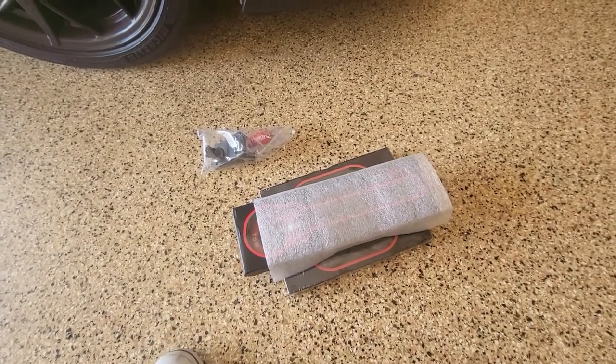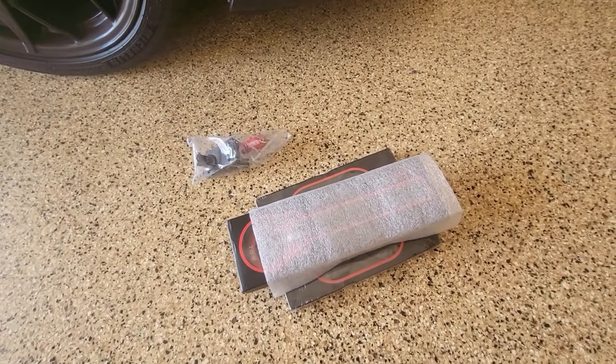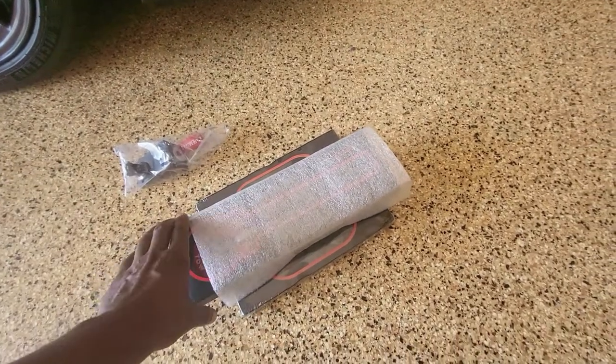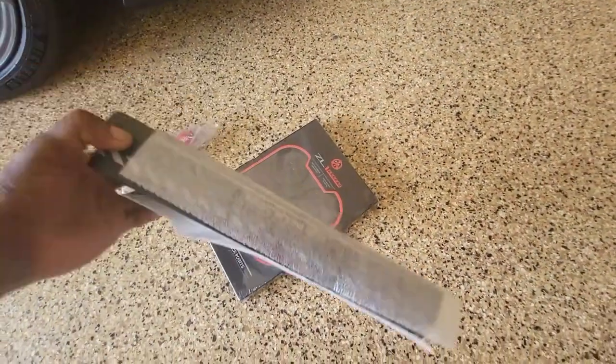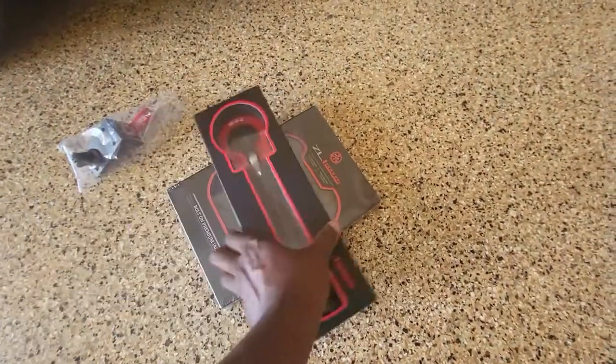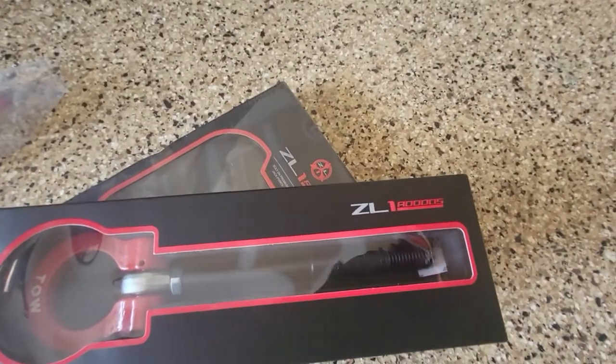I'm getting ready to track it here on the 20th of this month. And if you're going to take it to the track, a tow hook is pretty essential — they wouldn't let you on the track unless you have one. So I purchased these from ZL1 add-ons.